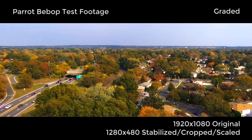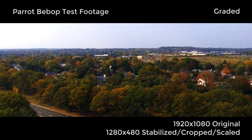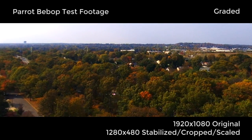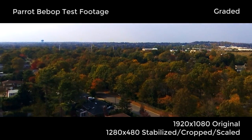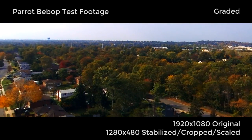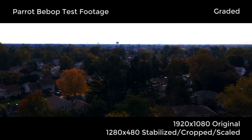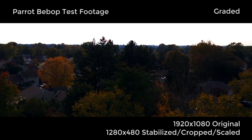It shoots at 1920 by 1080, but that warp stabilizer effect is why it looks so weird — that's just for testing purposes. At 1920 by 1080, the footage does not look great; it looks like 720p footage at best. That's why I cropped it down after stabilizing to 1280 by 480, because I like the aspect ratio better and it just wouldn't look clean at full HD resolution.